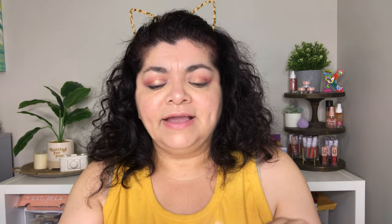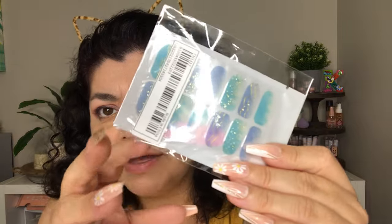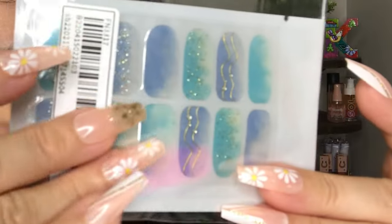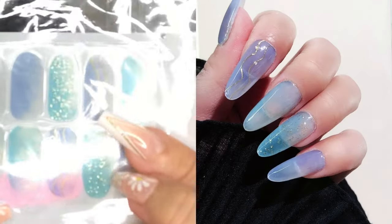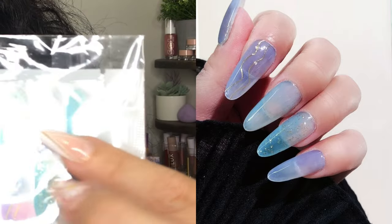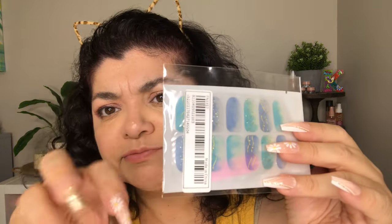Next I got these right here and they do come with a nail file. They are very soft watercolors and they do have some gold on them — this one has speckles of gold, and this one has lines of gold. They look like they have clouds on them. I feel like they're more sponged-looking.